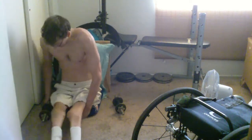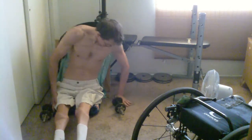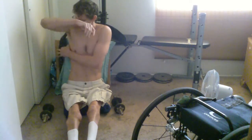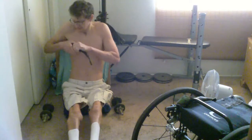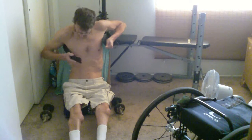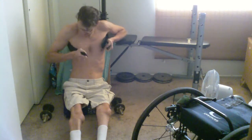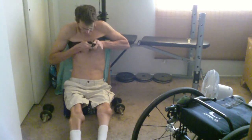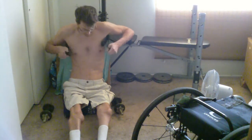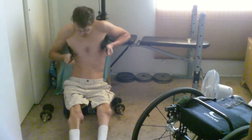I did notice that I couldn't do sufficient front raises without having that strap around my chest. That strap goes around the weight bench but then travels around my chest, so it holds me back. Because whenever I lift the weights forward, they would just pull my body forward.